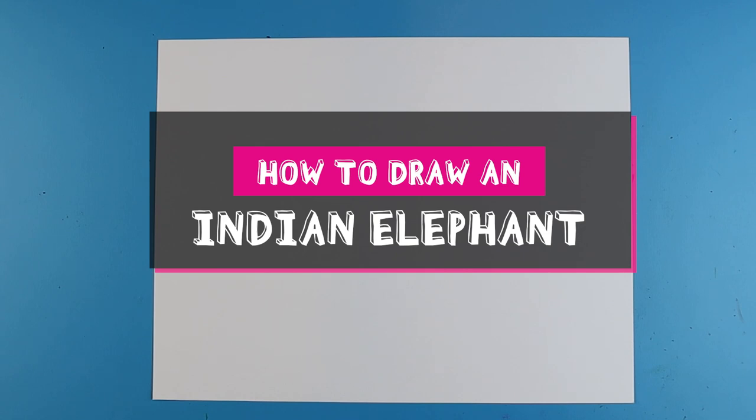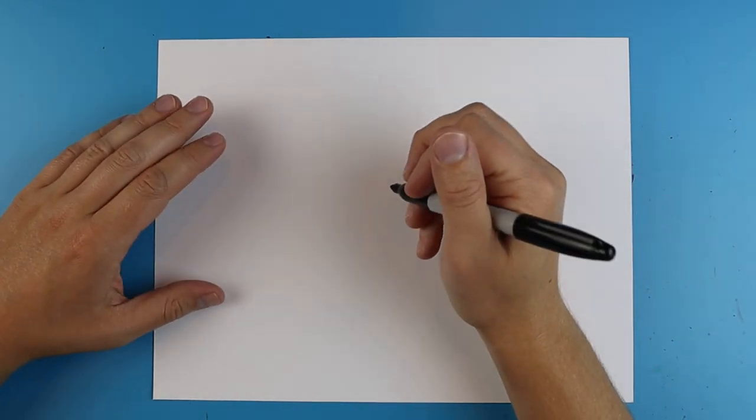Hey Artland, how's it going? In today's video I want to show you guys how to draw the endangered Indian elephant.